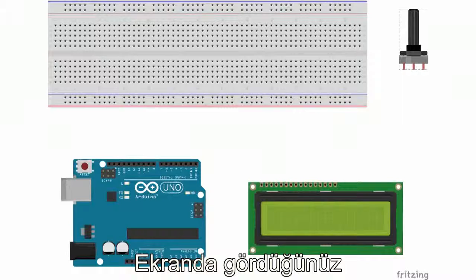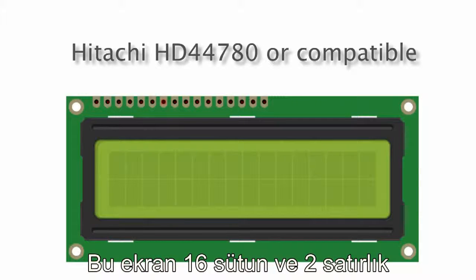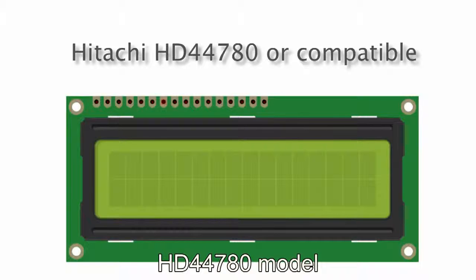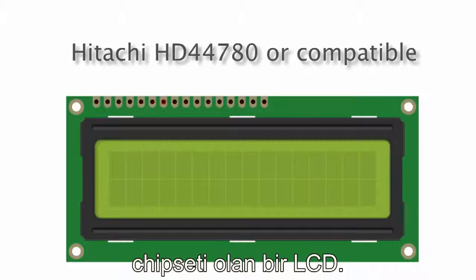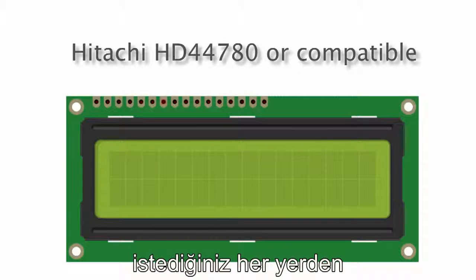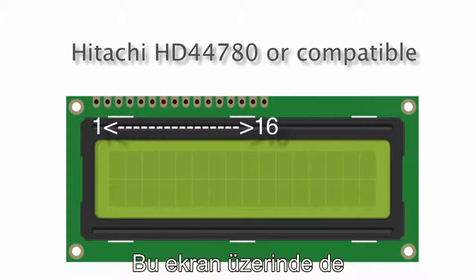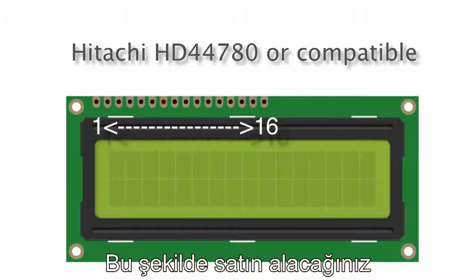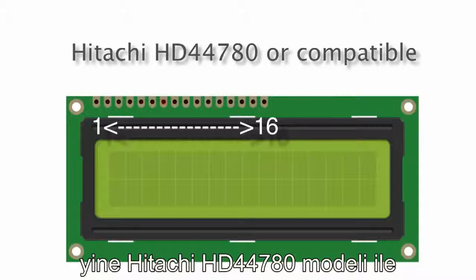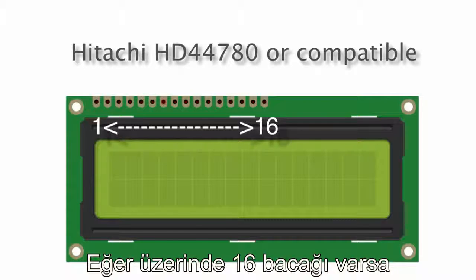Now let's take a look at the schematic of how this is actually connected to your Arduino. To set up an LCD you're going to need a liquid crystal display. The one I'm using here is a 16-column, two-row LCD and it is Hitachi HD44780 type — compatible with that chipset. These type of LCDs are everywhere, and a dead giveaway that it's going to be compatible is if it has a 16-pin pinout. If there are 16 solderable pads or 16 pins, you can pretty much guarantee it's going to be HD44780 compatible.